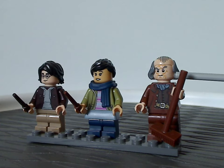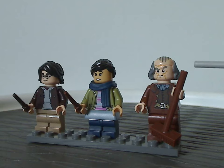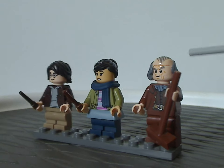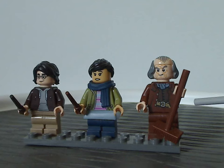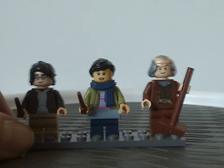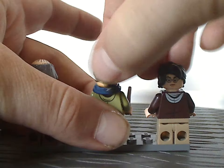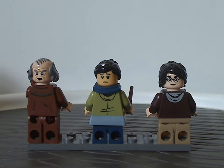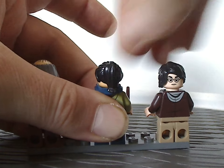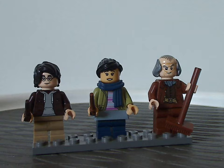Last is Argus Filch, with face printing similar to what the previous version had in the Chamber of Secrets set from 2021, but this is a new variant. The torso printing is quite good, and he's holding the classic broom piece. Back torso printing for all three figs is good. Overall, this is quite a good minifig selection with some nice new prints for existing characters.